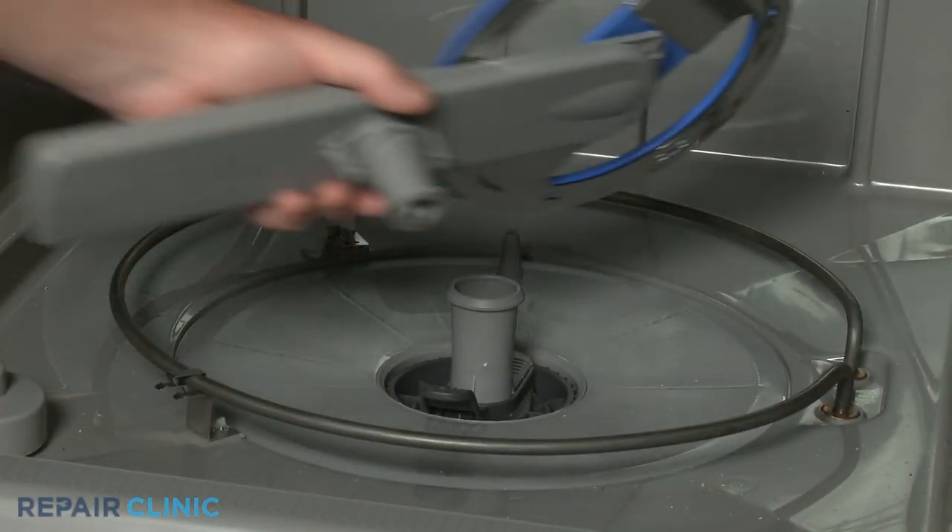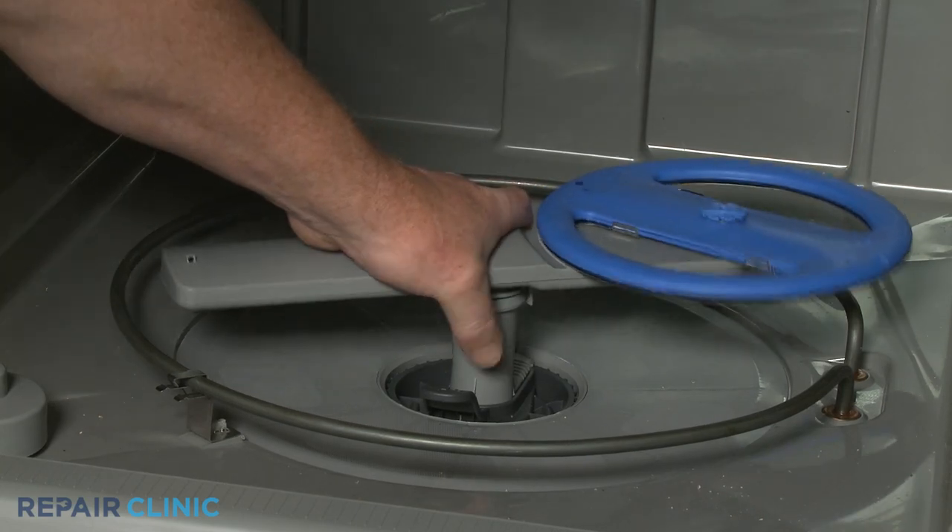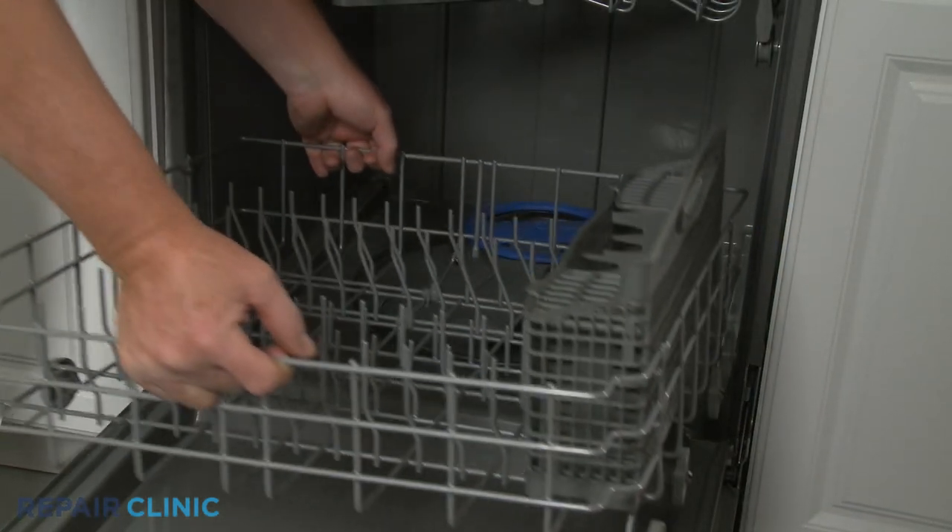Realign the washarm assembly on the support, then snap it into place. Reinstall the lower dish rack.